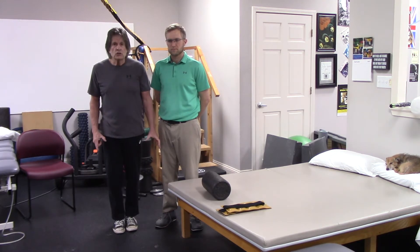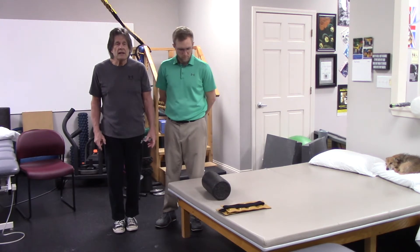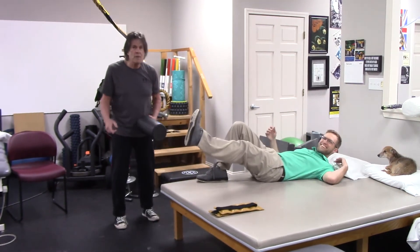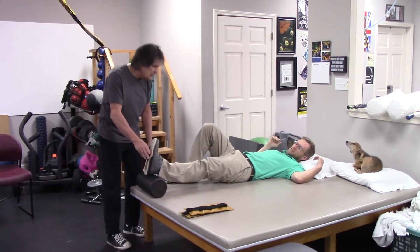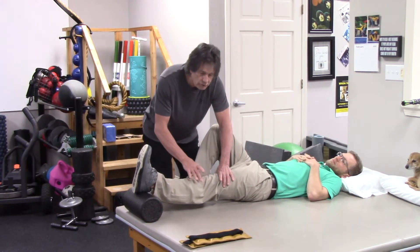An exercise that we use all the time, pre and post surgery, for getting your knee straight — you're going to lay on your back. We like to elevate the heel because you want to have your leg free so that it's allowed to be stretched with gravity.